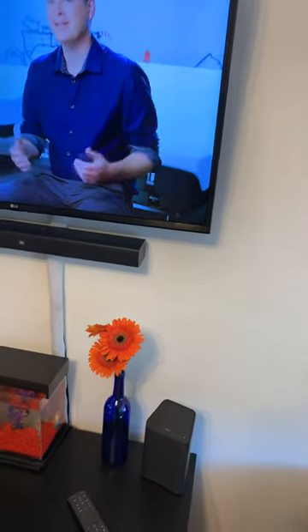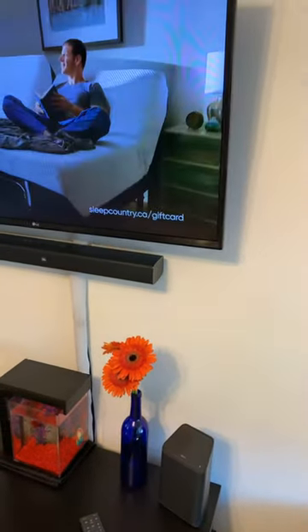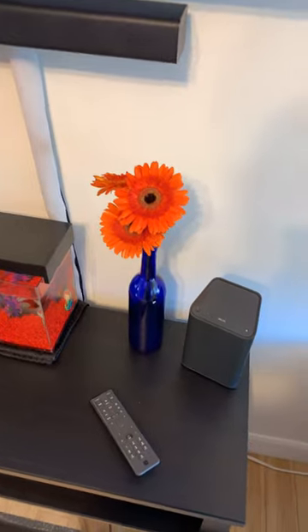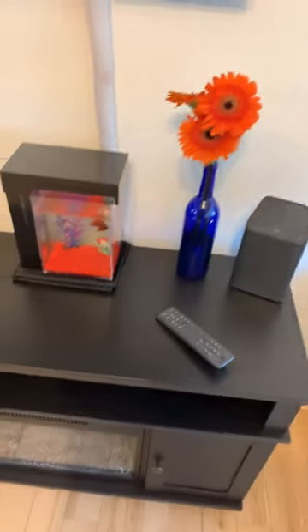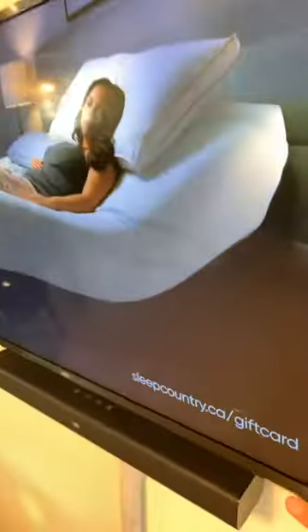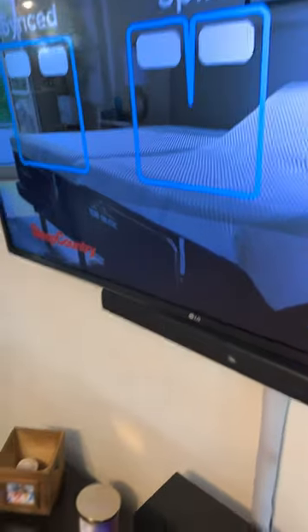Hey guys, a quick video today about RF technology and the way it works with Videotron Helix. If you remember from my first video, in my setup I had my internet gateway on my console and I had the Helix terminal there. What I did is I put the Helix terminal velcro'd to the back of my TV, and because the remote works with RF technology, theoretically the terminal could be hidden behind the TV.